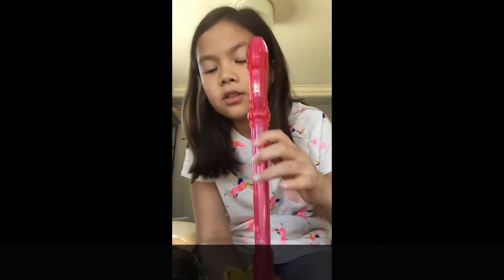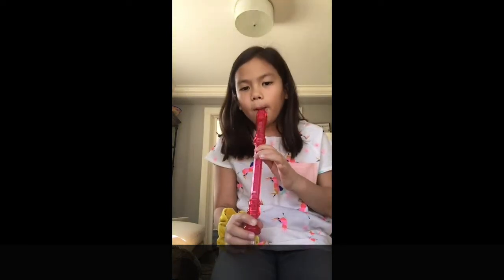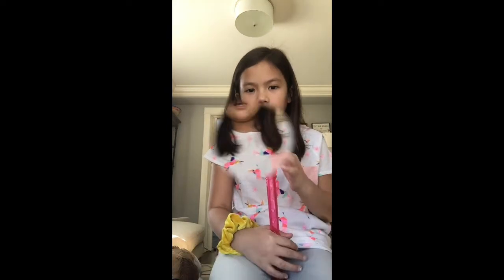Then you're gonna do 'two a penny,' so it's two fingers — that one's easier to remember. And then for the very last line it's the very beginning. Now let's play what we have all together. And that's how you play Hot Cross Buns!